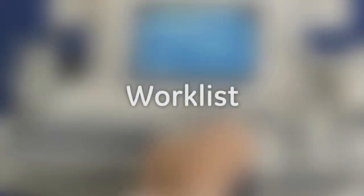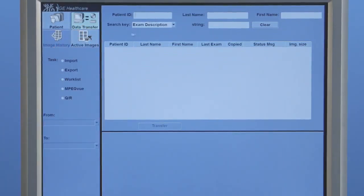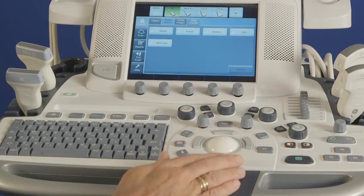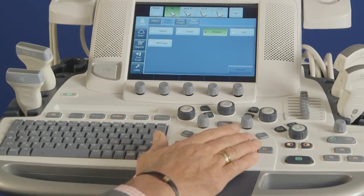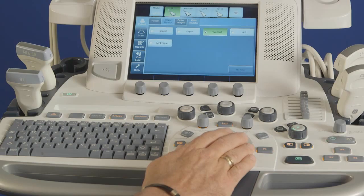The Logic monitor can be adjusted for proper ergonomic alignment. To lock or unlock the monitor, a latch is located near the base of the monitor arm. To release the articulating arm, turn the latch knob clockwise completely until the arm moves to the desired position. The monitor also tilts forward and away from the user by pushing and pulling gently. All Logic systems provide foot rests on the console to enhance proper ergonomic position.